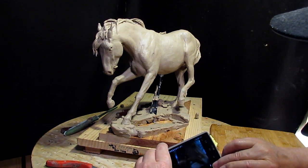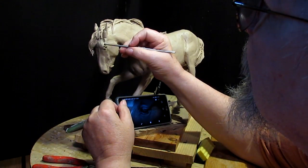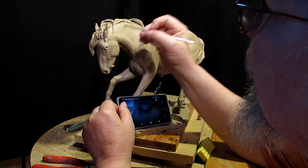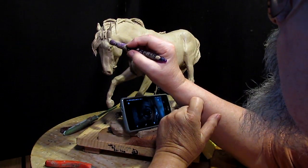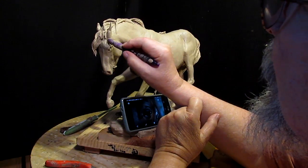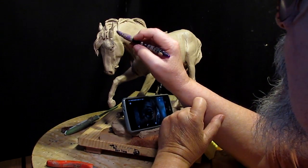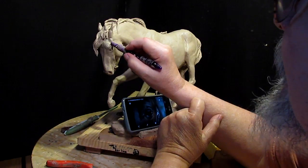Better. They get this emotional fold above their eye, and I'm trying to get that. I use my silicone tool that no one can get anymore, I'm sorry to say, because the lady retired from making them and she made them all by hand.